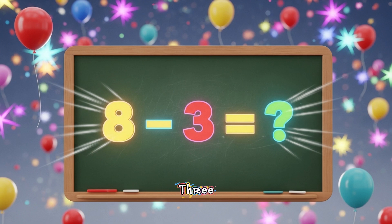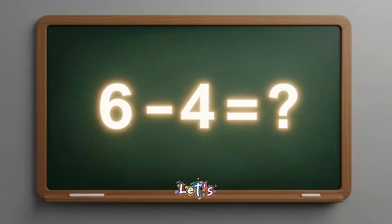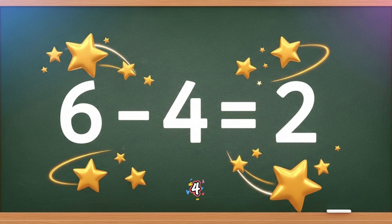8 minus 3 equals... Yes, 8 minus 3 is 5. Let's do another. 6 minus 4 equals... Correct. 6 minus 4 is 2.